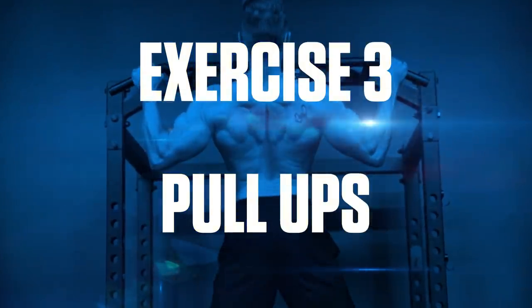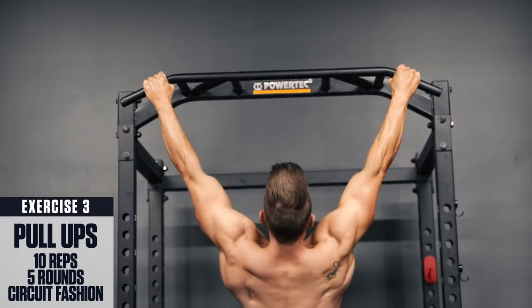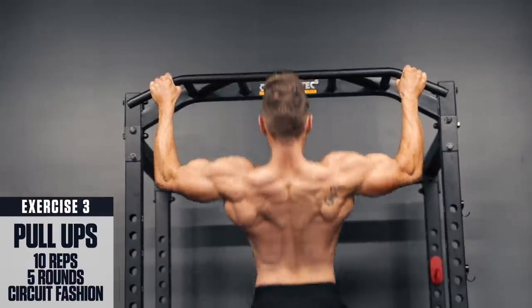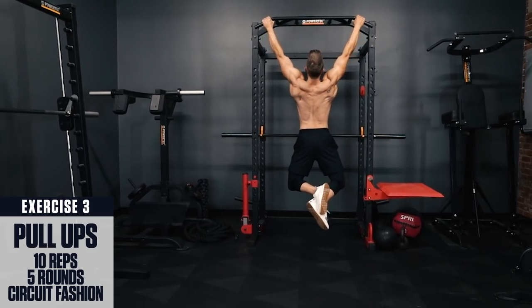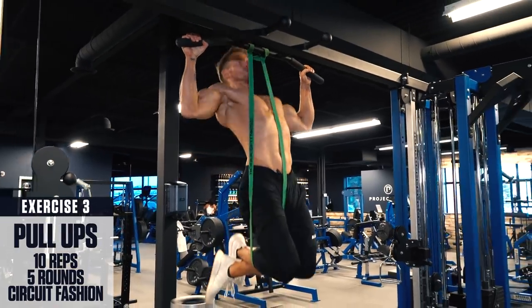Exercise 3: Pull-ups. Grab the bar or a sturdy branch just outside shoulder-width with an overhand grip. Retract the shoulders and think pulling with your elbows, trying to tuck them in your back pockets to engage the lats. Remember to work your back, not your biceps. If you can't do pull-ups yet, use some bands to assist you until you're strong enough.